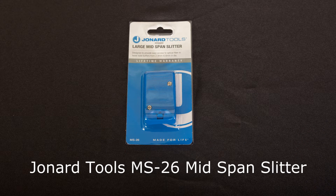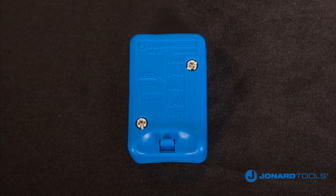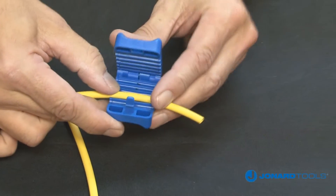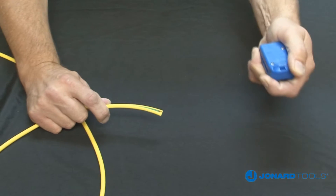The Jonard Tools patent-pending MS26 mid-span slitter is designed to open fiber jackets and loose buffer tubes to provide easy fiber access. The MS26 is designed to work on cables or buffer tubes ranging in size from 2.9 mm to 6.8 mm in diameter.